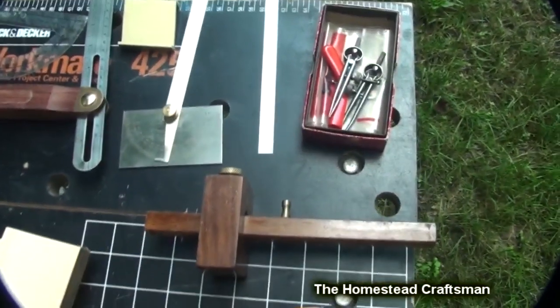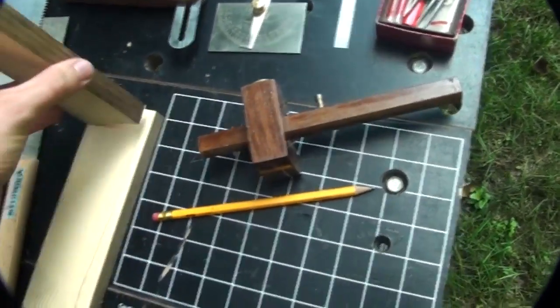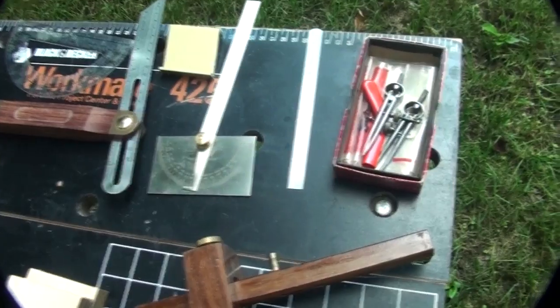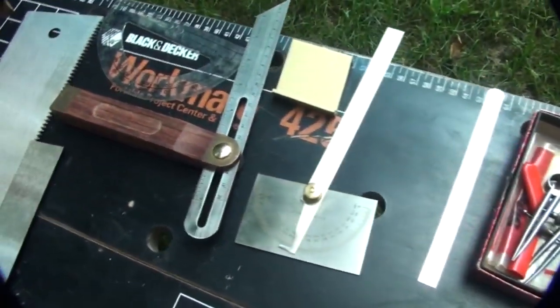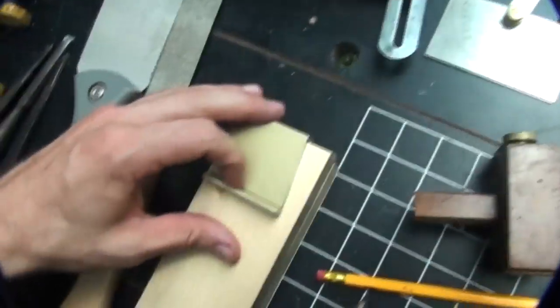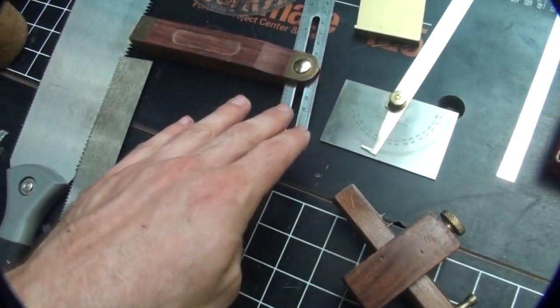First you're going to need to lay out your dovetails. If you have one, a marking gauge comes in handy. If not, you can use the thickness of your board to mark the bottom of the dovetails. When it comes to spacing you can use dividers or a small ruler to figure out how many dovetails you want across the end of your board. To lay out the angle you can use a T-bevel, a protractor, or one of these small dovetail marking gauges that just lay on the end of your board.